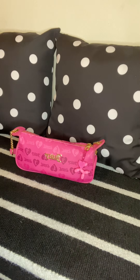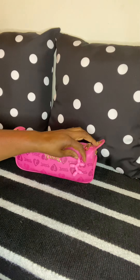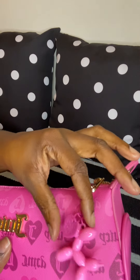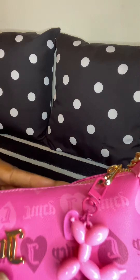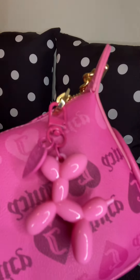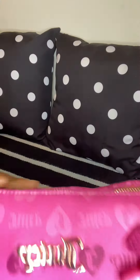Hi guys, welcome back to my channel. Today I'm going to do another 'what's in my bag' video, a weekend edition. I'm carrying this Juicy shoulder bag to run some errands. On the front I have this keychain that I got from Shein with the balloon dog, and I thought it was cute because it has three different shades of pink, which blends in nicely with the bag.